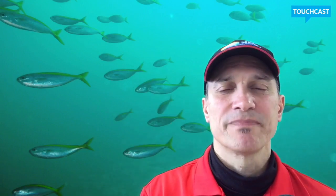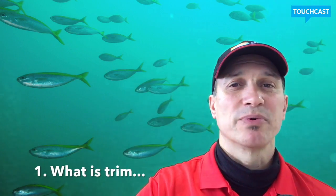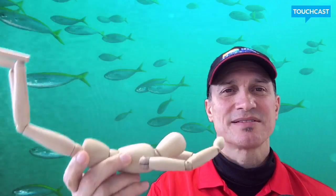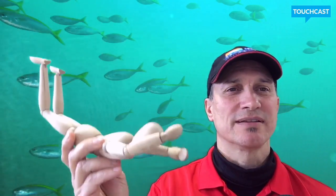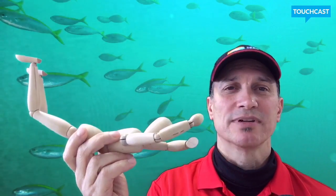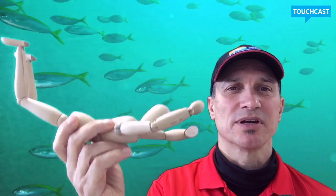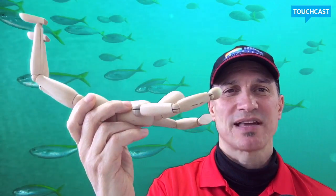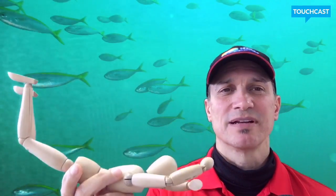What is trim? Contrasting with buoyancy — buoyancy is basically how we're floating in the water column: do we have a net buoyant effect, a net negative effect, or are we, as the textbook says, neutrally buoyant? Neutrally buoyant means basically only our breath is affecting us. We take a breath in, we go up a bit; we exhale and we go down a bit. That would be neutrally buoyant.